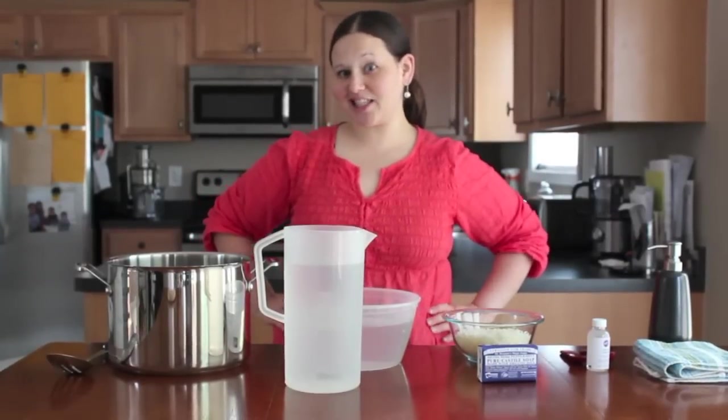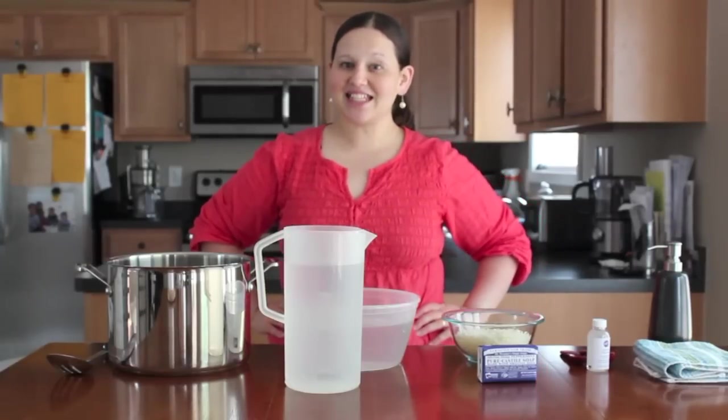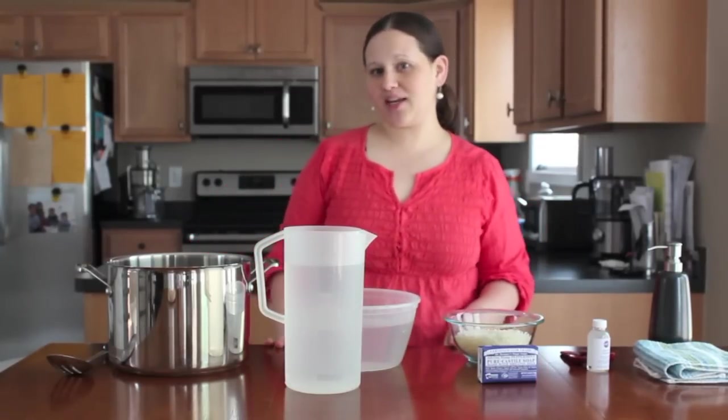Hi everyone. This is Sandra from the blog TheSenseableMom.com, and today I'm going to show you how to make homemade liquid hand soap.